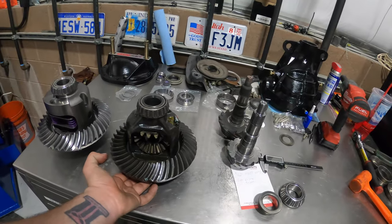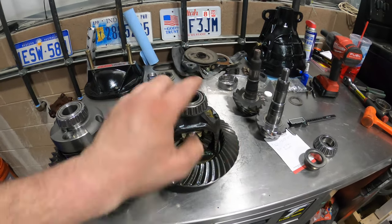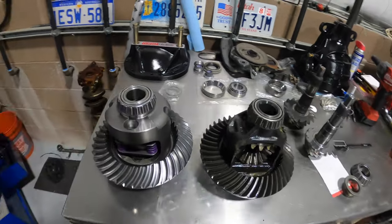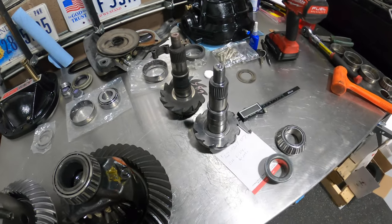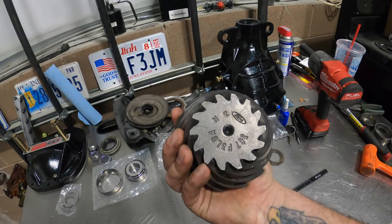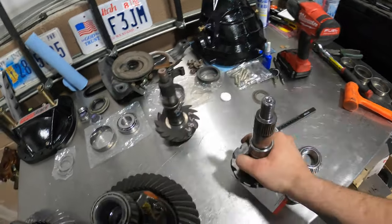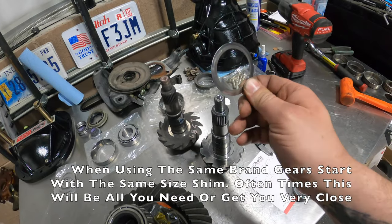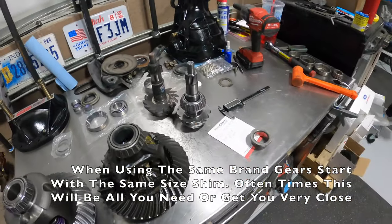There's the difference between the diff I just built here for this 8.8 and the factory unit. This is out of a Lincoln Mark 8 - non-LSD, 28-spline, 3.07 gears - basically trash. Just look at the difference between the two. A good rule of thumb if you're going to rebuild these: we took a Ford 3.07 gear out, and I went with a Ford Racing 3.55 gear. For a really good starting point, use the same shim or at least the same shim thickness as what you took off the stock unit.